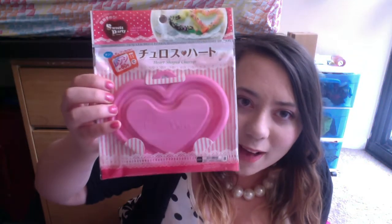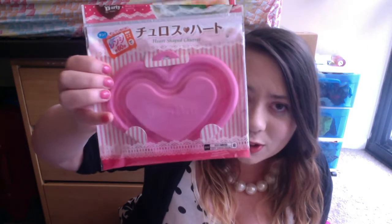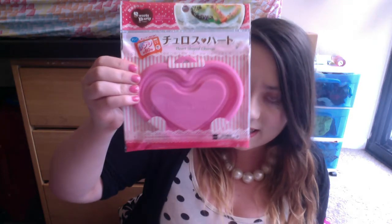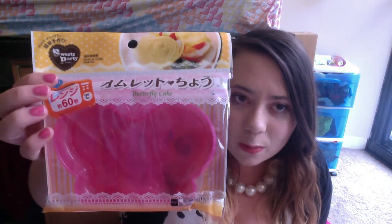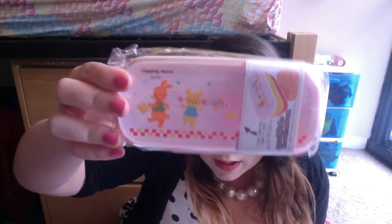A churro maker — I already have this but I can always use another one. I might use this for resin. You just put pancake mix in it and make pancake churro thingies in the microwave. Next is a butterfly cake maker — I think it's like the churro mix: put pancake mix in and cook it in the microwave and you get cute shapes. And then there's a bento box — very cute. It has a bunny, a bear, and a squirrel. I also think this is from Daiso.